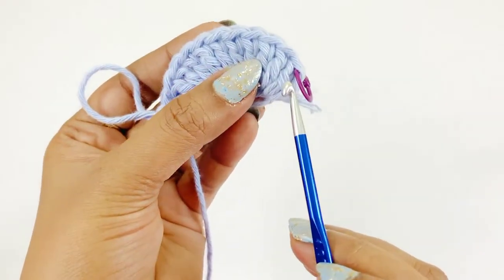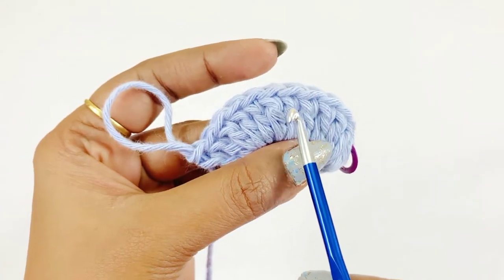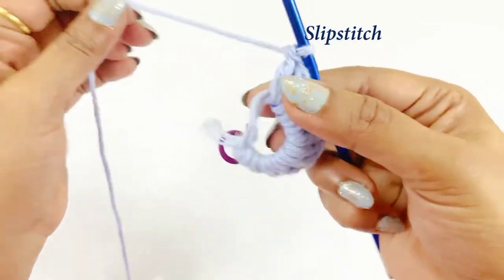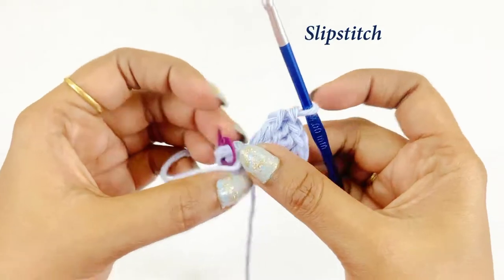Now we have completed working our 12 double crochets. Count them: one, two, three, four, five, six, seven, eight, nine, ten, eleven, twelve. Now pull the tail end to close the magic circle, remove the marker, and work a slip stitch.